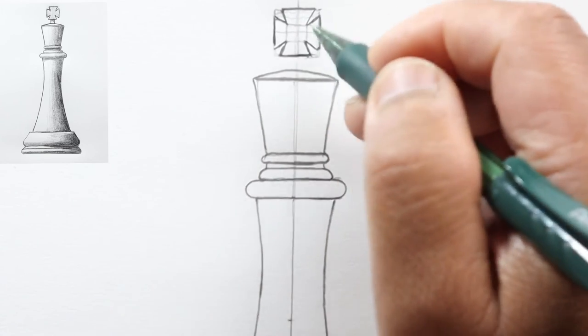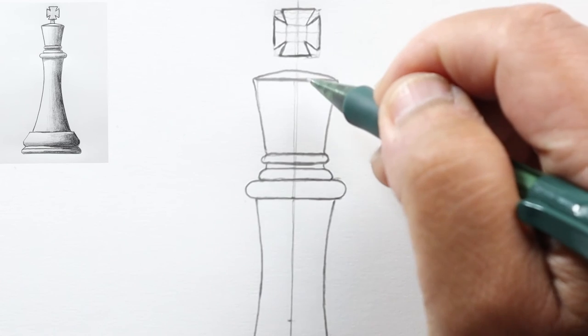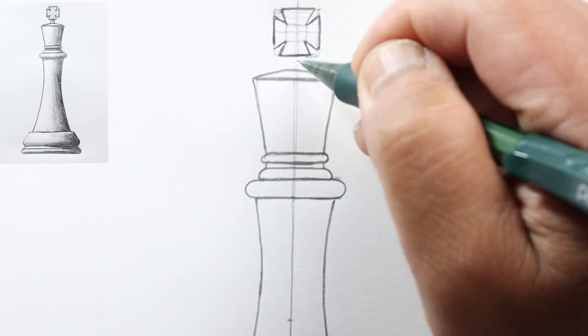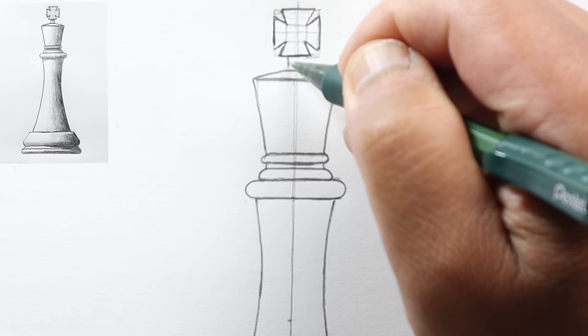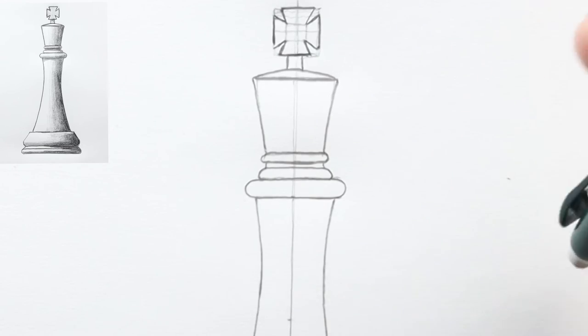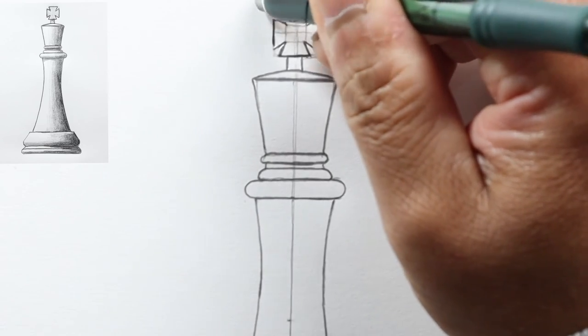Finish the cross by connecting those lines, then erase all the layout lines. Connect the upper cross to the base with a couple of short lines. Now we're ready to shade.